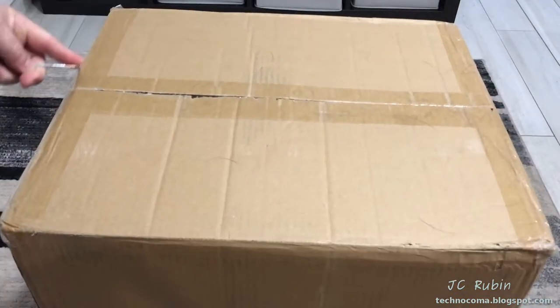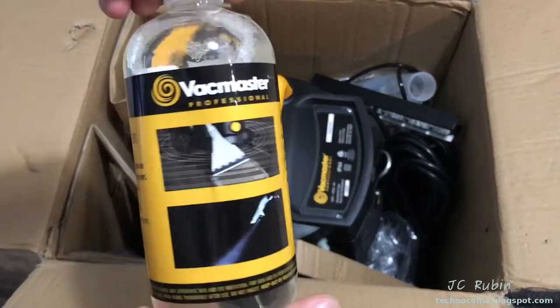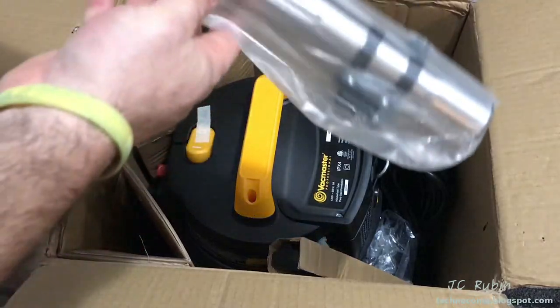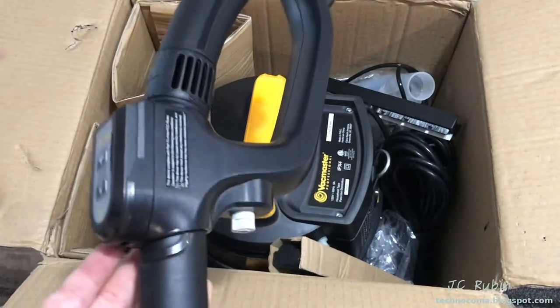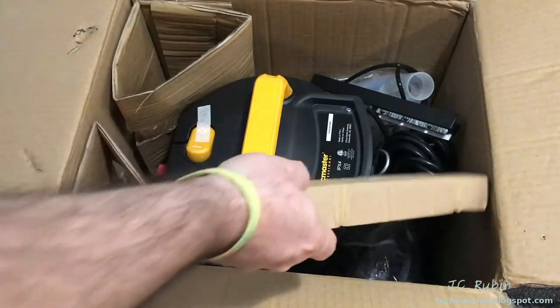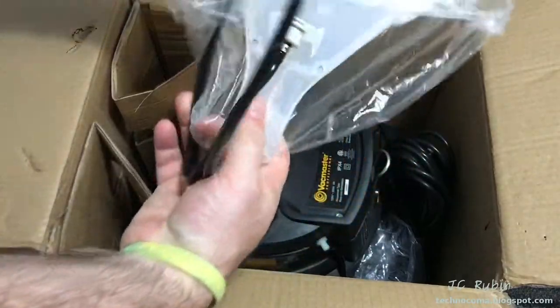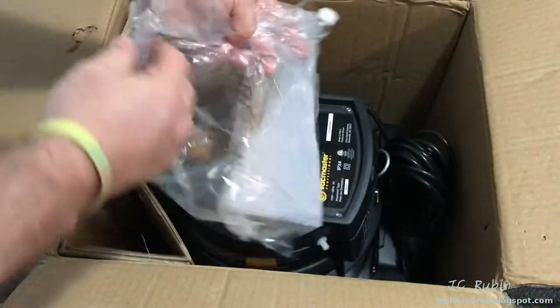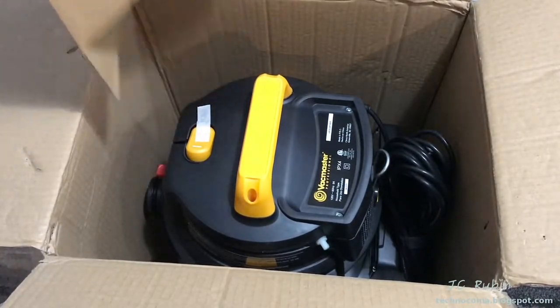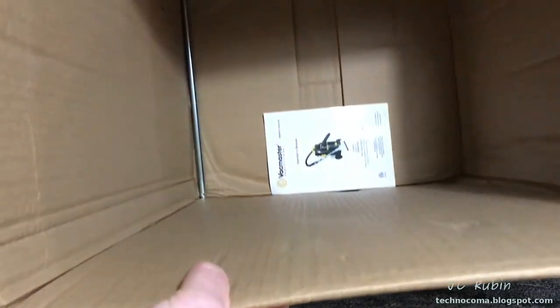I picked one up. Let's unbox it, then we'll assemble it and try it out. Half a liter of cleaning fluid, a telescopic tube, the remote control handle, a rear wheel, another rear wheel, a floor brush attachment, a squeegee for that attachment, the large carpet lance, the small carpet lance, the floor vacuum nozzle, the main unit, a rear wheel axle, and the instruction manual.